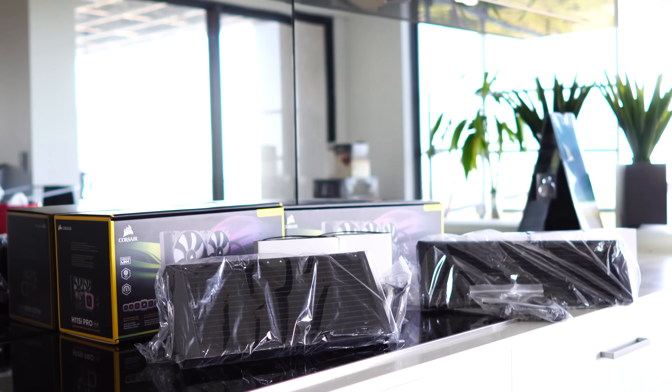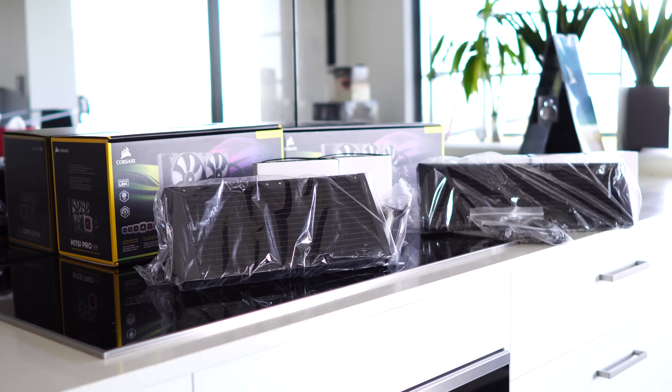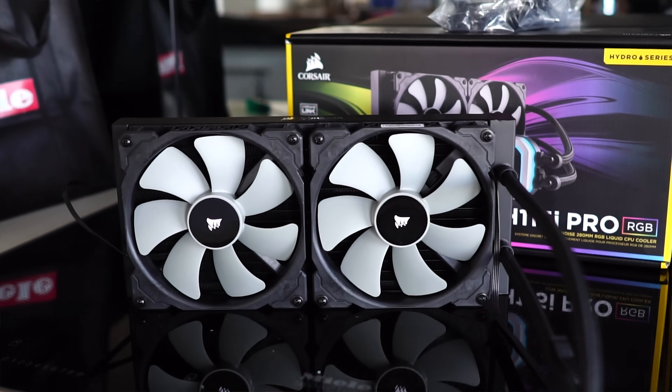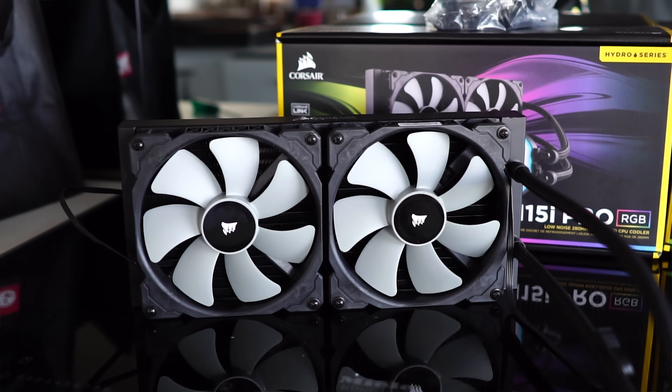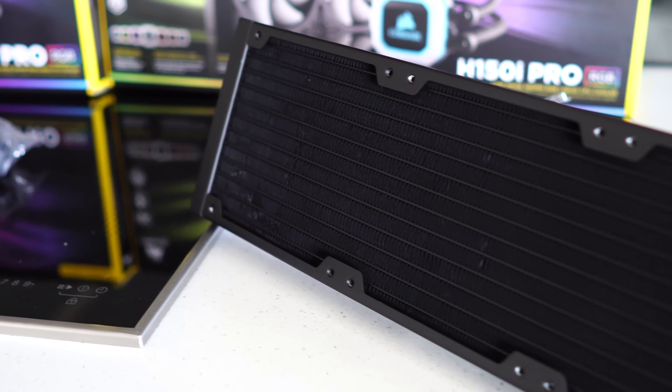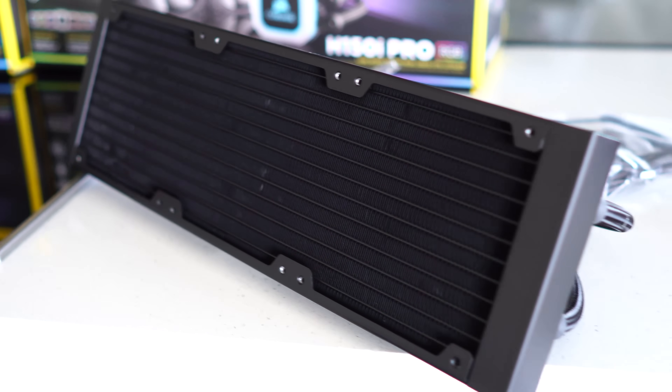To the left of me here, we have two brand new coolers from Corsair: the H115i Pro, which is kind of like the big brother to the H110, which is already the big brother to the H100. And then we've got the H150i Pro, which is another big brother over the H115i Pro. So that's a lot of big brothers here, but today we've got a 360 mil rad with three magnetic levitating fans.